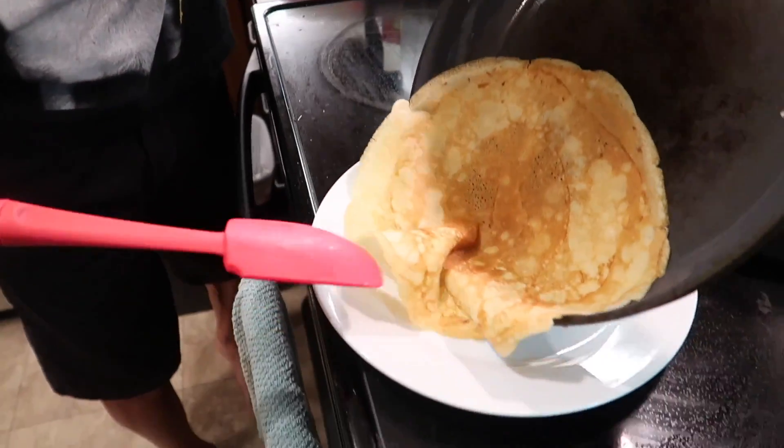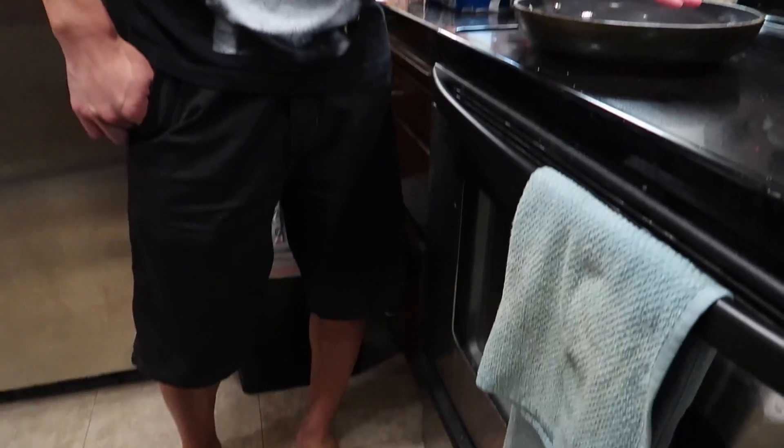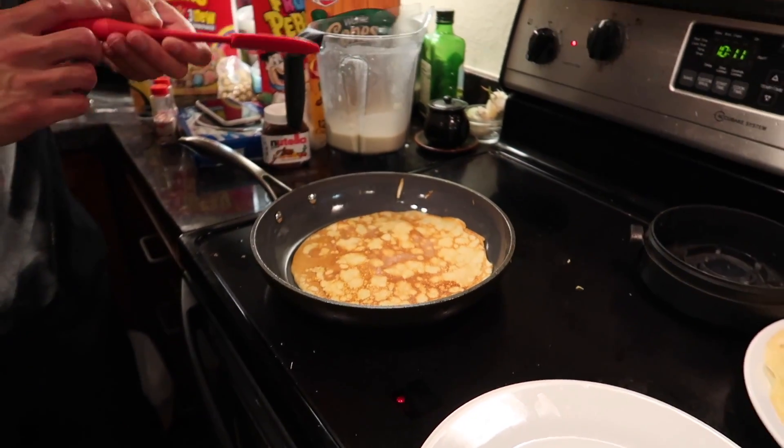So you do it two minutes on one side and then like 30 seconds. Datsy, what are you doing? What are you eating? It looks like a tortilla, right? But it tastes like a dream.